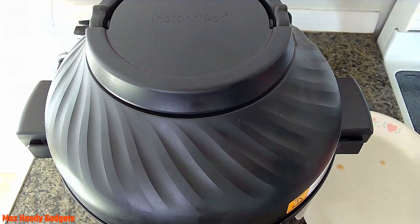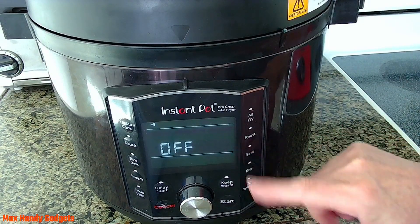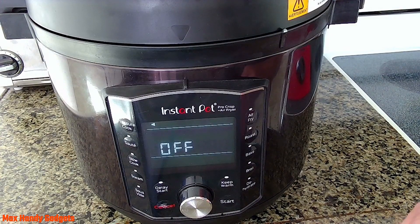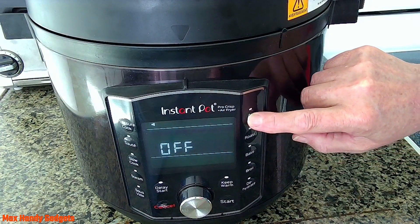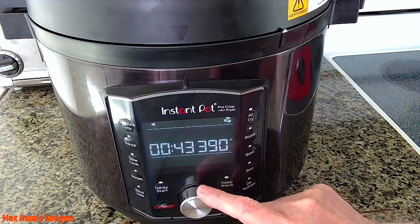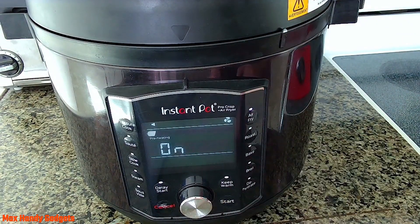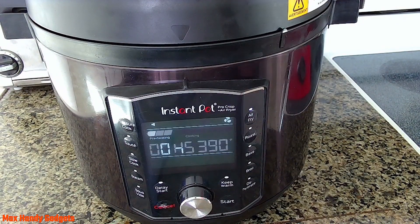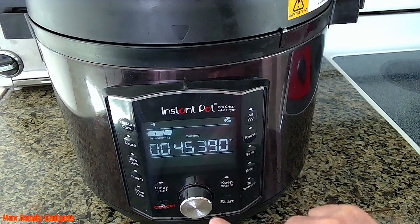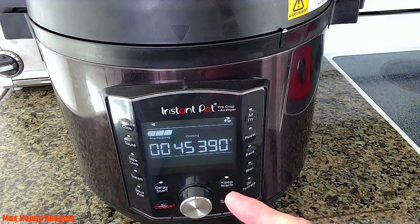Now all we have to do is set up our Instant Pot and start air frying. We're going to spritz our pot with a little bit of oil, put in our three monstrous chicken leg quarters, and put the air fryer lid on. Normally we'd cook chicken leg quarters about 25 to 30 minutes, but since these are extra large, we're adding 10 minutes, plus they're frozen, so we're adding another 10 — about 45 minutes total. We'll hit air fry, go up to 45 minutes at 390 degrees, and hit start. The Instant Pot is done preheating — 45 minutes on the clock at 390 degrees Fahrenheit.